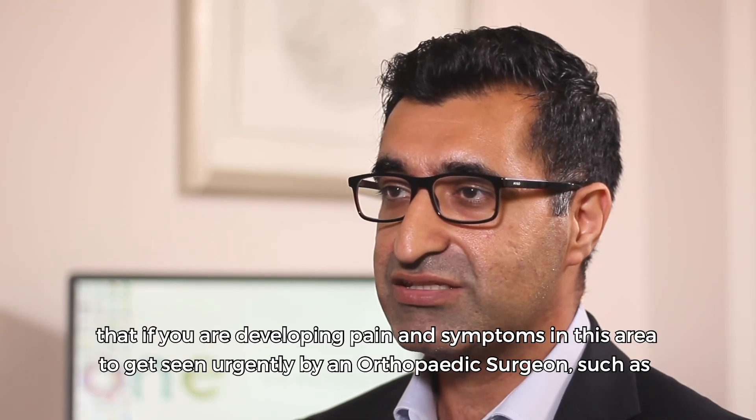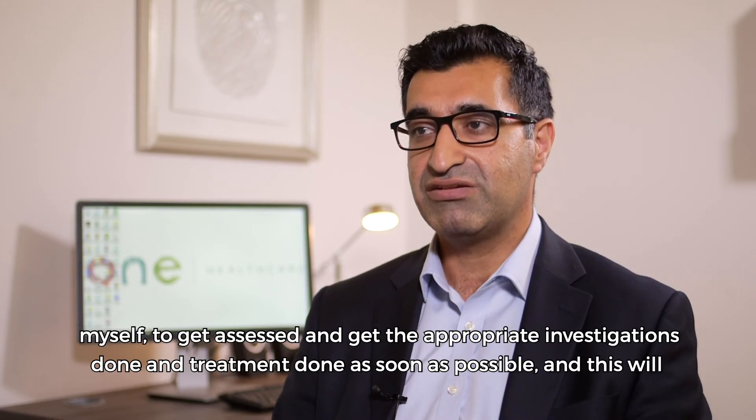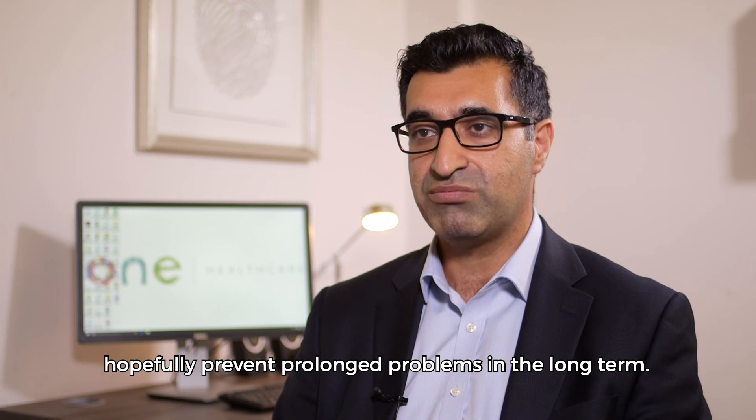It's important that if you are developing pain and symptoms in this area, to get seen urgently by an orthopaedic surgeon such as myself, to get assessed and get the appropriate investigations and treatment done as soon as possible. This will hopefully prevent prolonged problems in the long term.